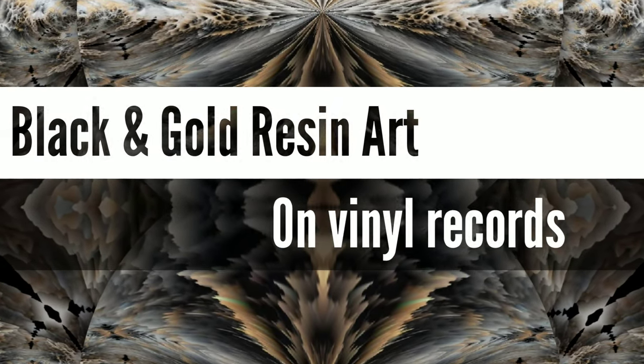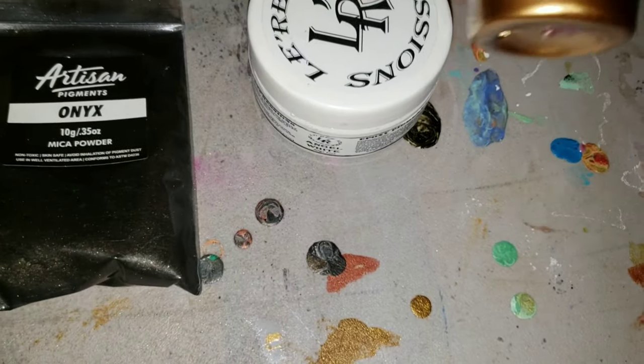Hi naptime friends, it's Tish with Naptime Creations. Welcome back to my channel. Hope everybody's having a good day and happy Friday.